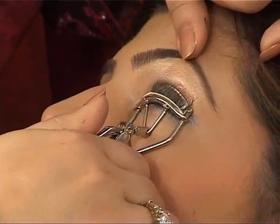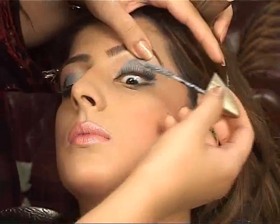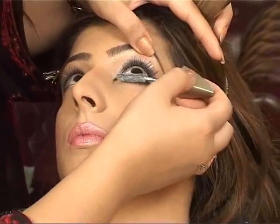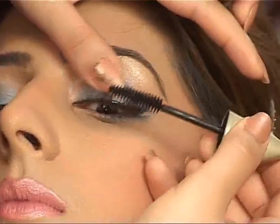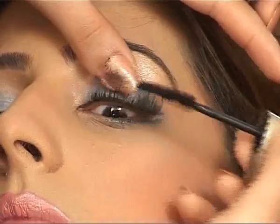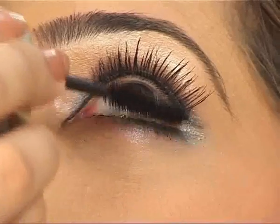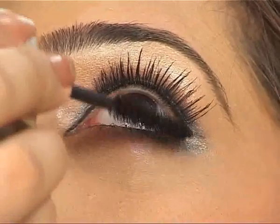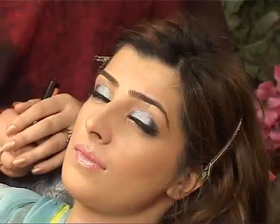We'll curl the lashes. Mascara — don't apply too much. Don't apply a lot of mascara on the lashes. As you can see.